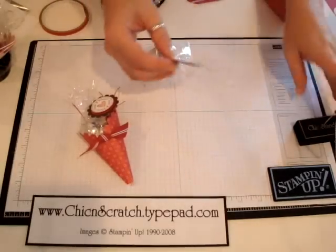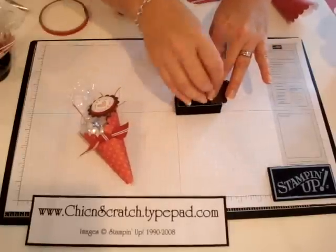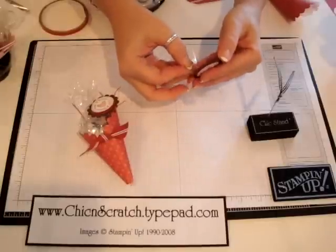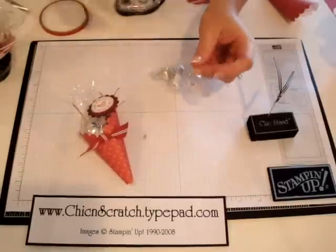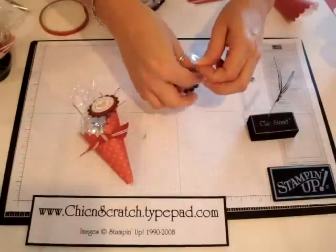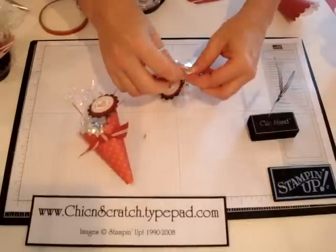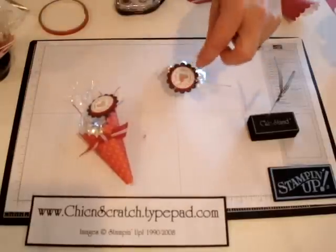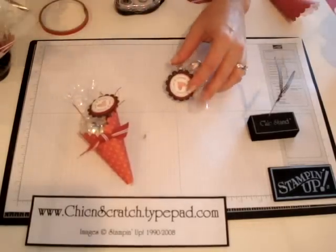Some people will ask how you get the thread through there. What I'm going to do is put this back on here, find out where I want to position it, and then make that hole a little bit larger. Then thread this up from the bottom — I'll probably trim it with my scissors. See, it worked!